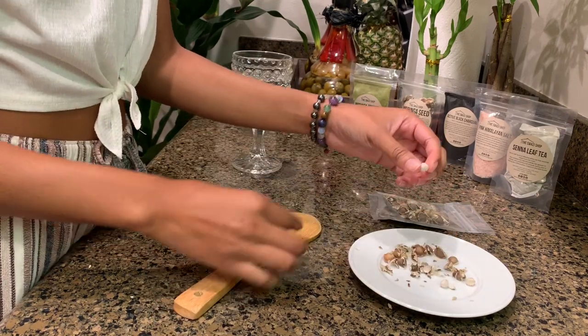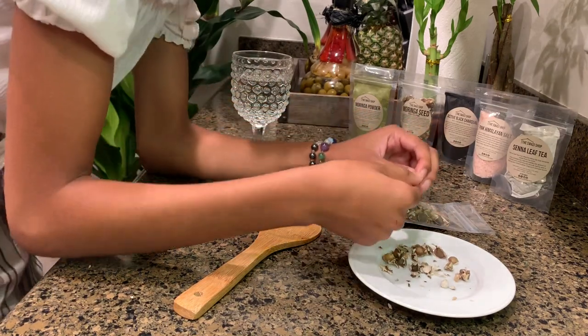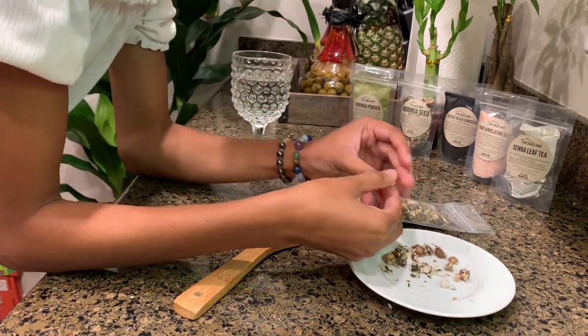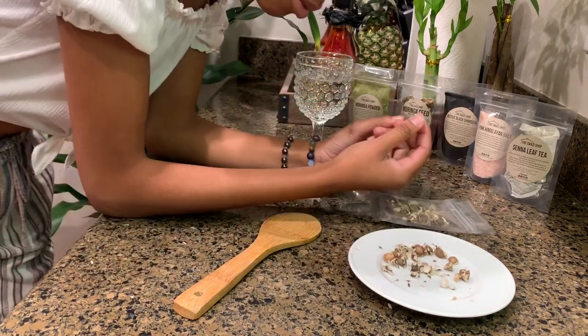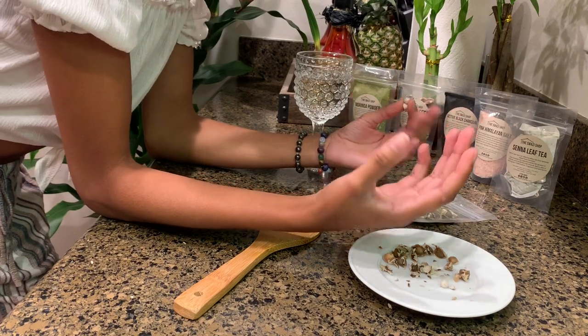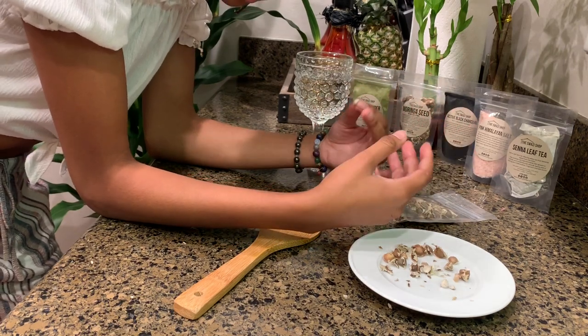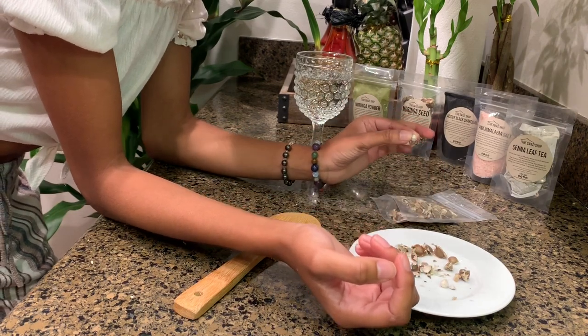I tend to use this method in the morning. Now that we have the seeds, you can just throw them in your mouth and wash them down with some water. The way I like to do it in the morning is I make oatmeal and put in other seeds like chia seeds, flax seeds, and hemp seeds, and throw two Moringa seeds in there.